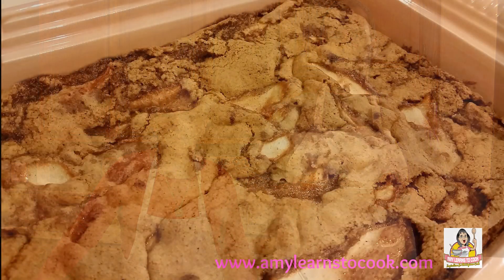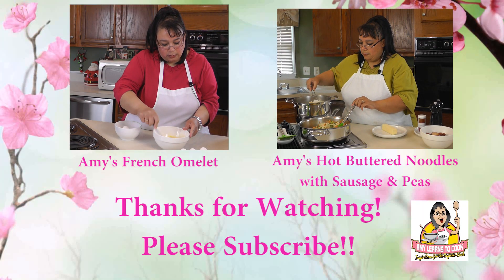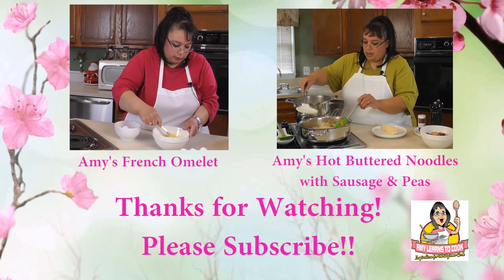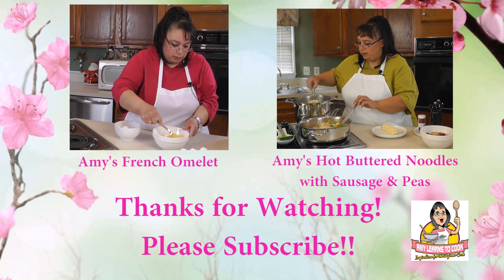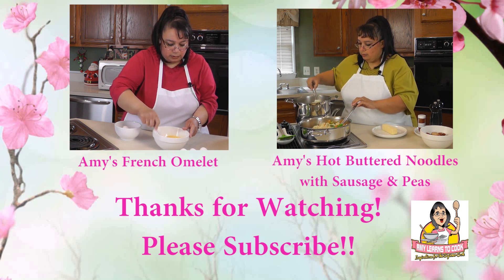If you like this recipe, please subscribe below and leave a comment and a like, and visit our website, amylearnstocook.com. Also visit us on Twitter and Pinterest at amylearnstocook. Hi, this is Amy, and I really hope you enjoyed the video. Please hit the subscribe button and join us as we take this journey to become better cooks. Don't forget to leave a comment and let us know what you'd like us to cook. Thanks for watching.